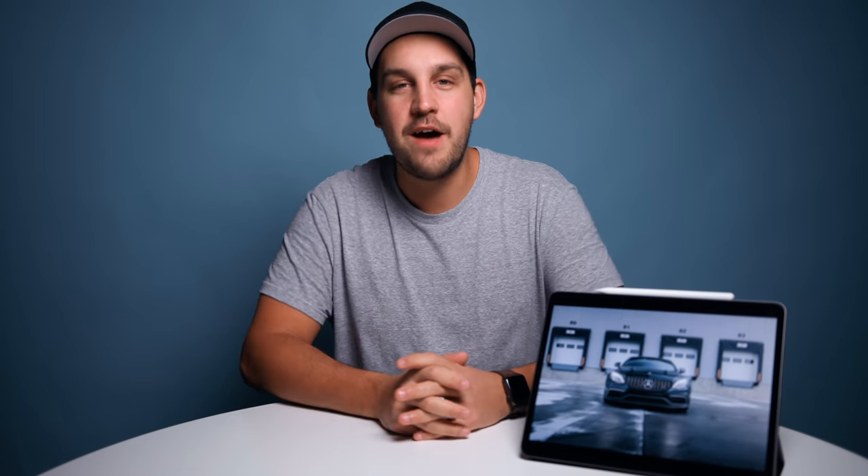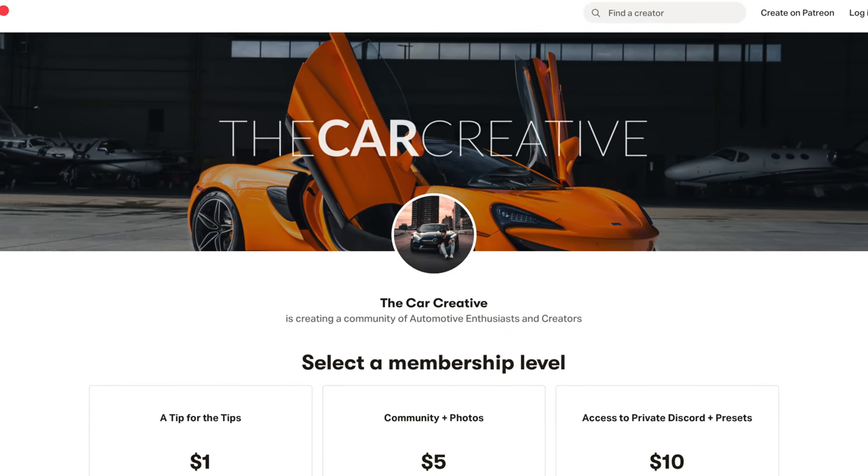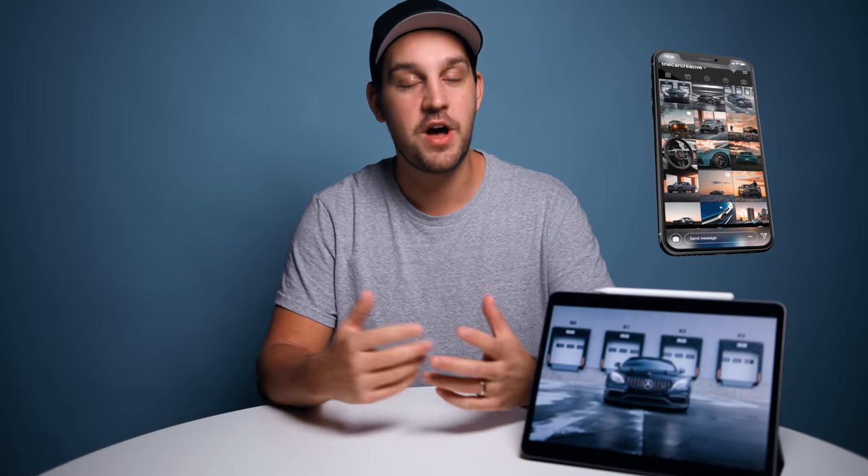If you enjoy automotive photography, I've started a Patreon channel with a tight-knit community where I answer questions and run editing challenges — I drop a raw photo and you edit it. Come check me out on Instagram too — I love building community and having conversations about how you take and edit photos. If you found this helpful, hit the like button, leave a comment, and subscribe for more content. Thanks so much and we'll see you in the next video!